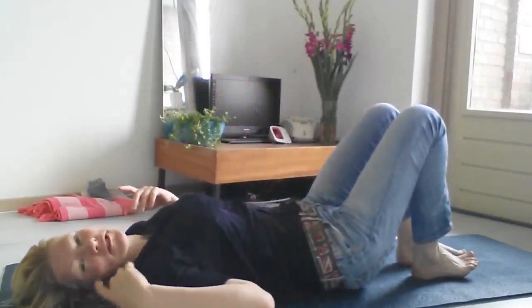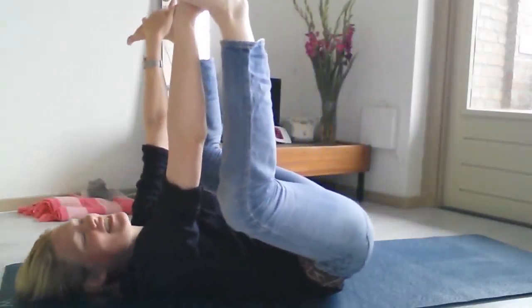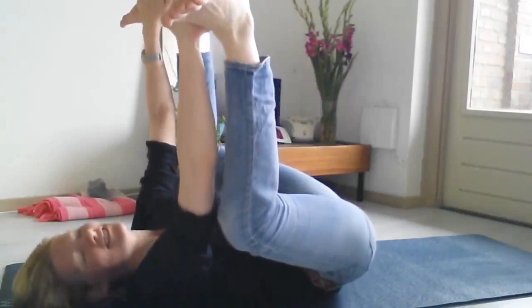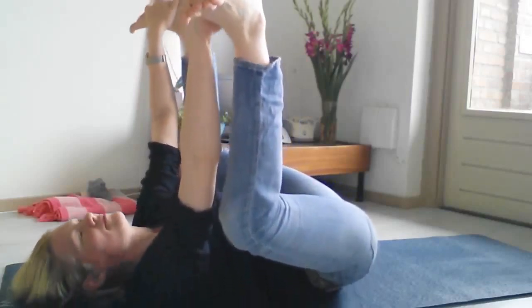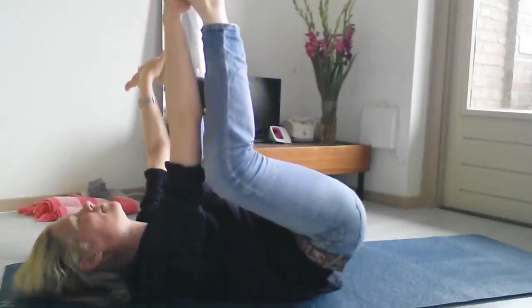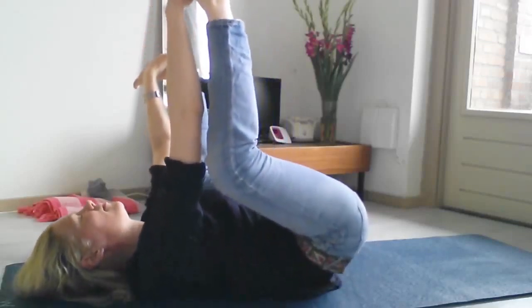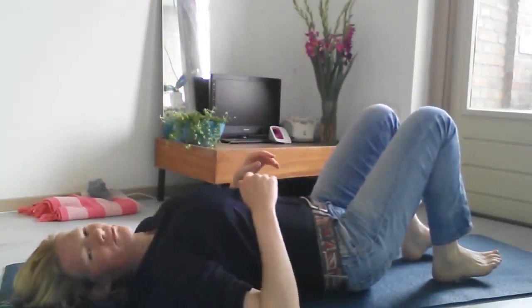Now move on to happy baby. This is the pose where you may want to put something under your head. Take the insteps of the feet, take the soles of the feet up. You can rock a little from side to side here, then come to center and release.